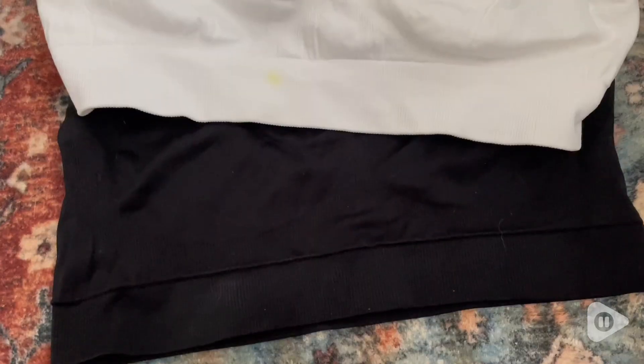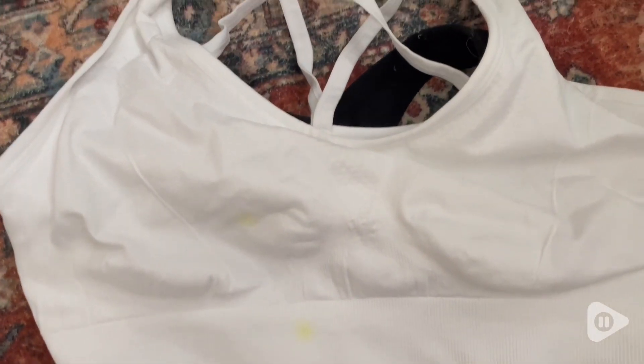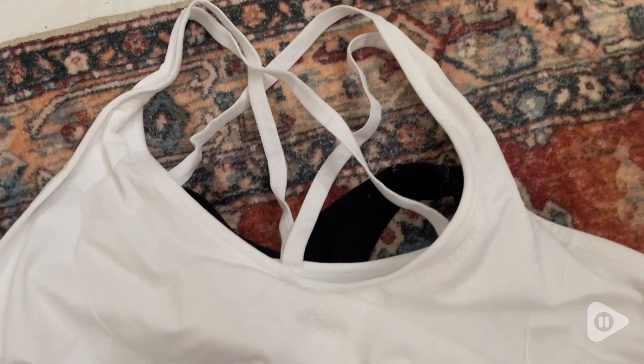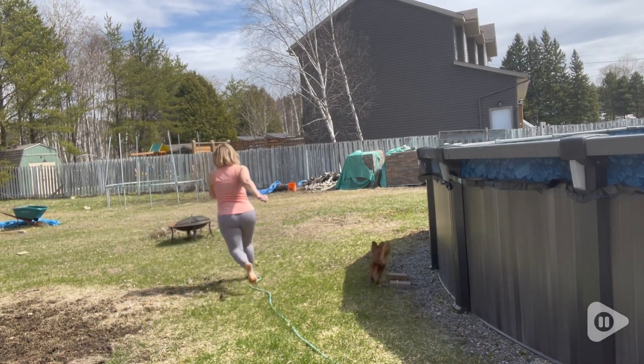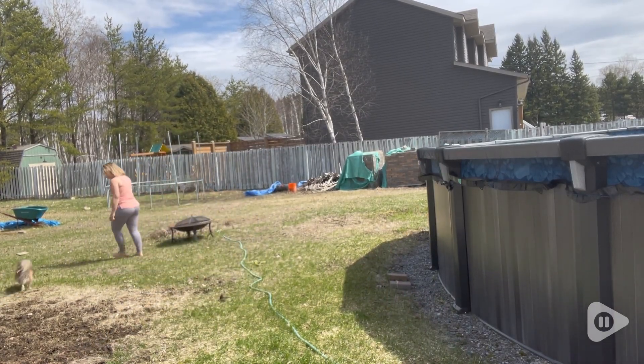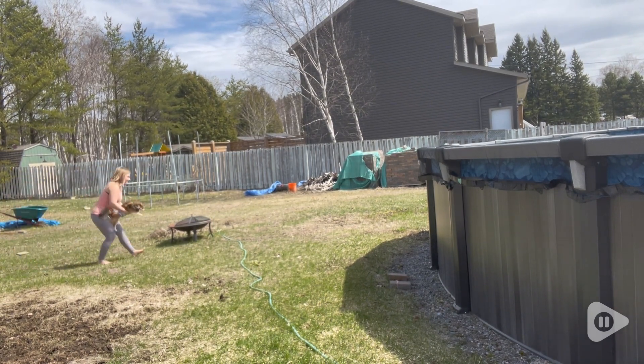I like the fact that these come in three different colors so that I have them for any gym outfit I want to wear. I also like wearing them for casual use — running outside in the backyard with my dogs or doing chores. Super comfortable.